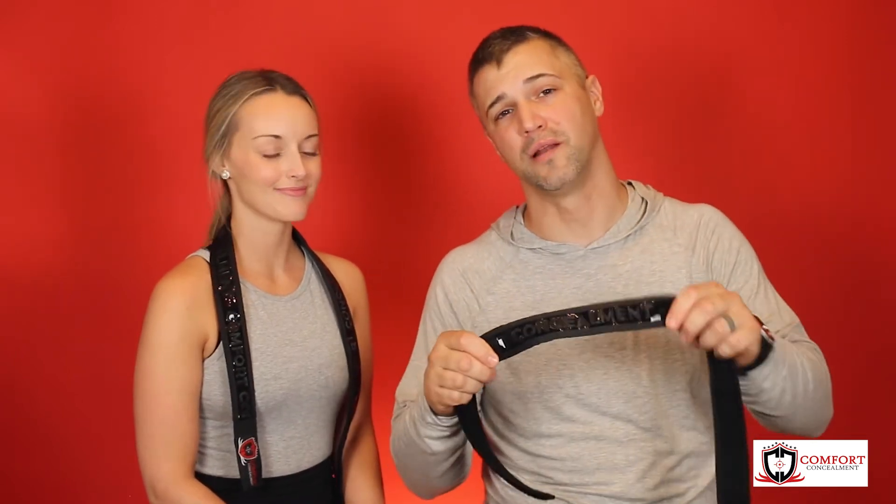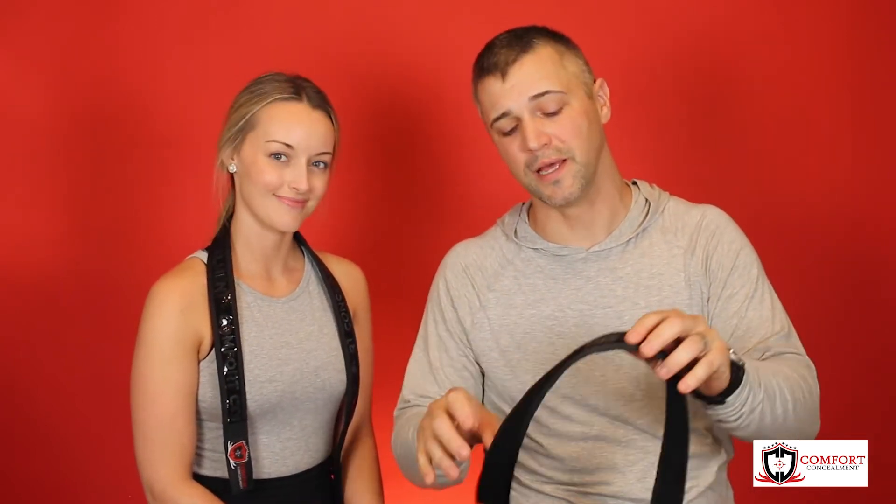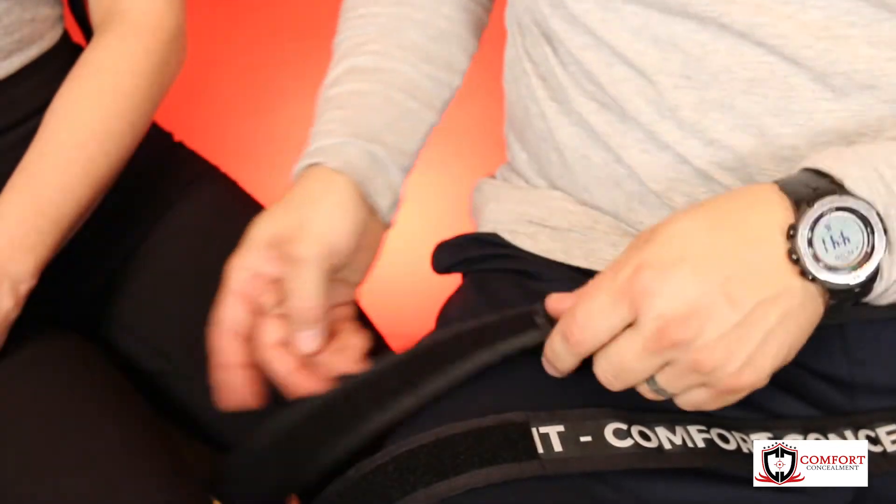You guys have spoken and we've heard you. Introducing the new blackout belt from Comfort Concealment. Our new design features all black lettering with twice the grip area and an extra two inches of velcro for more adjustability.